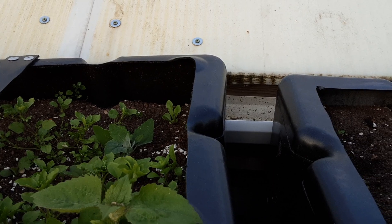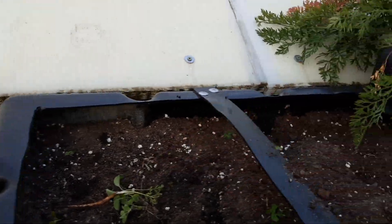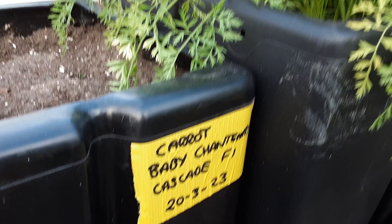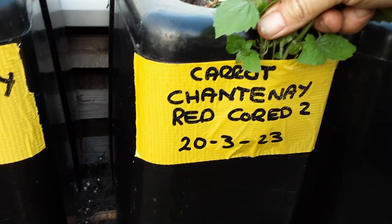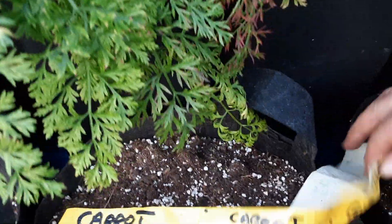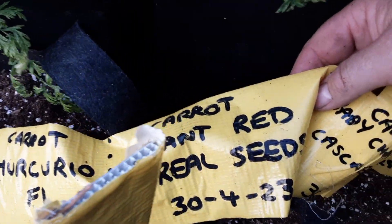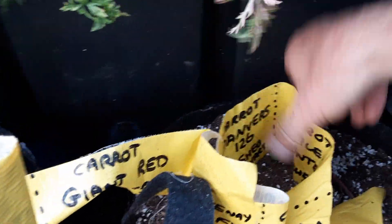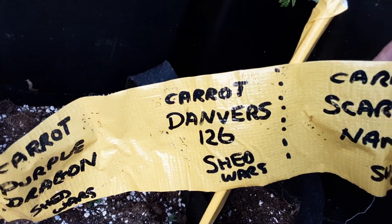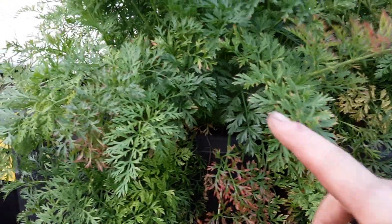Look at that — a nice carrot! We show you everything here because I don't edit. We've had the Chantenay along here and then, because of all the weather, we did some early Nantes as well. There's some more baby Chantenay — the ones we got from Shed Wars — and then some Autumn King. We kept successional sowing all the way along.